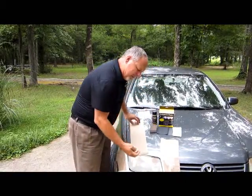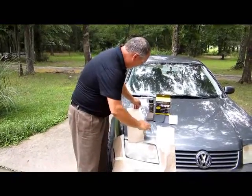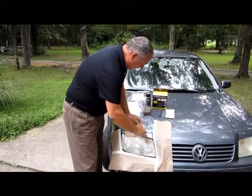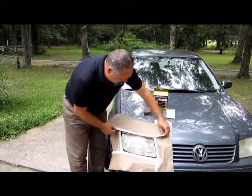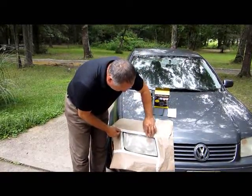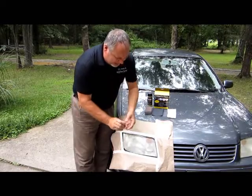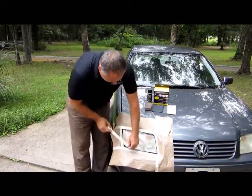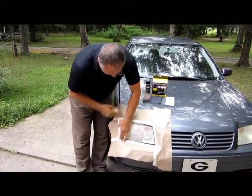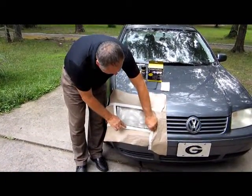Take the paper and lay the tape on the edge of the paper. We want to take and lay it across the headlight. Now we want to take the tape and go around the headlight a second time. You want to cover up all of the paint and chrome.